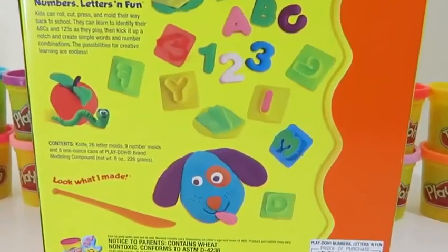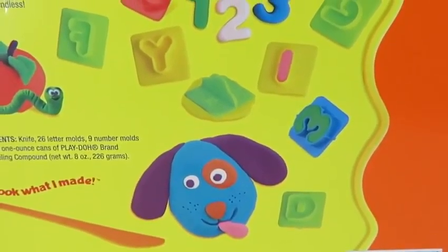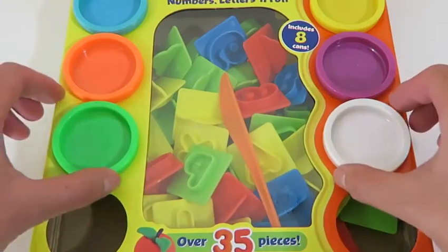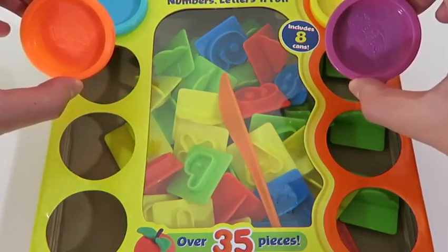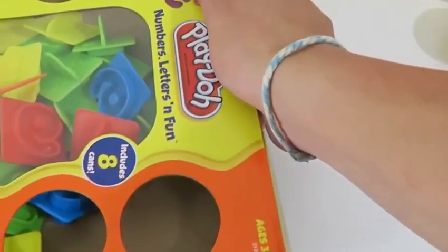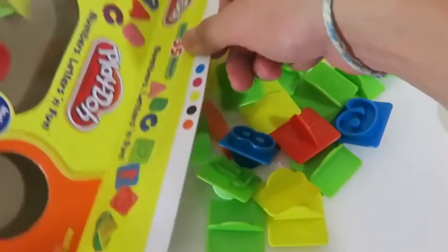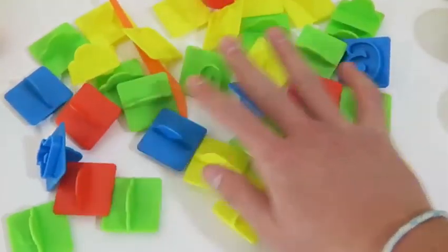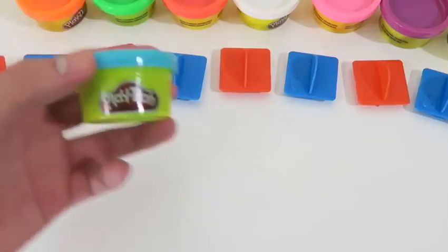We're going to have a blast learning how to count with Play-Doh today. If you have a son, daughter, little sister, or younger brother who needs to learn their numbers, be sure to have them check out this video. We also get eight play-doh cans to work with: red and pink, green and white, orange and purple, and blue and yellow. Let's open it up! Since we're only doing numbers today, we'll be using the blue and red pieces. I'll start with the blue play-doh.